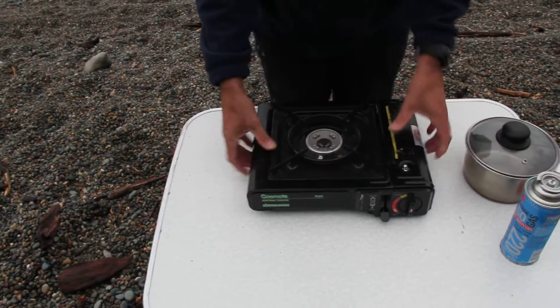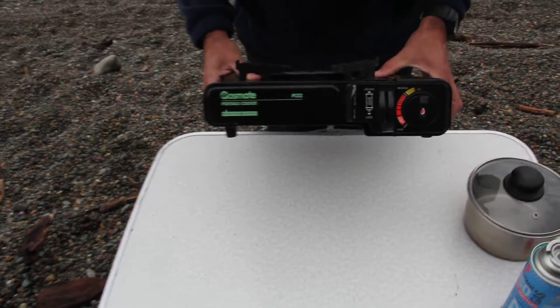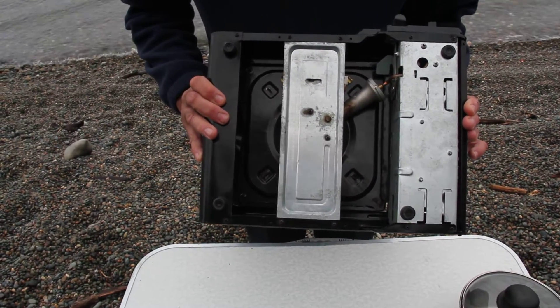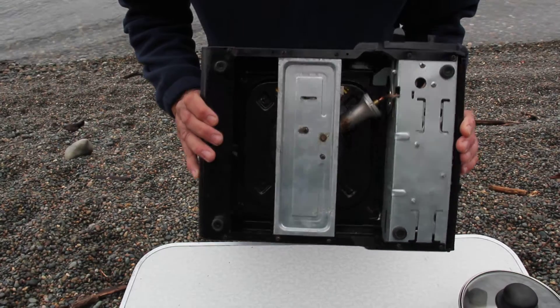I'll show you the bottom as well, and the face of it again. There just isn't much to it — a very simple device, certainly suitable for car camping.